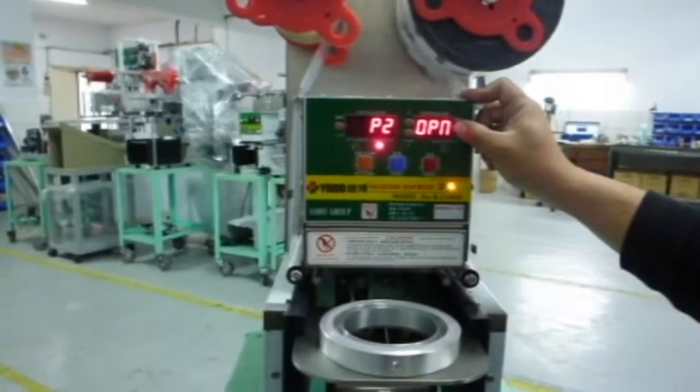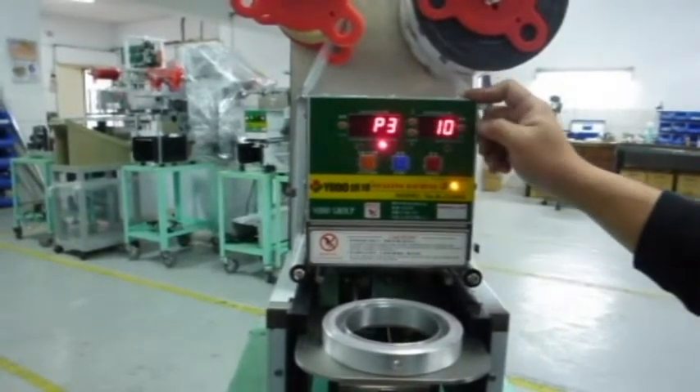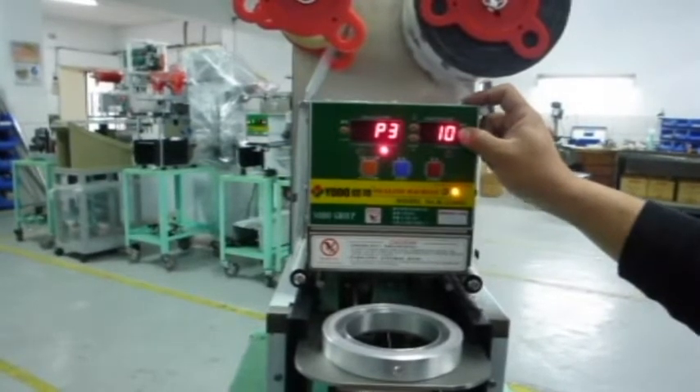When it shows up P2, that means you can set the number of cups amount. When it shows up P3, that's the sealing time of the cups. You can set the time you want. We will set 10 seconds for you when you receive the machine.